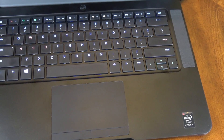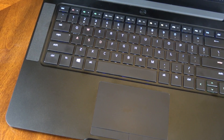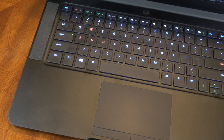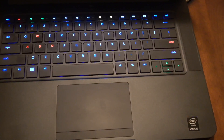When you open up this laptop you're greeted by a beautiful keyboard and trackpad. This is an all-aluminum build. You can see there are two top-facing firing speakers that sound very good.